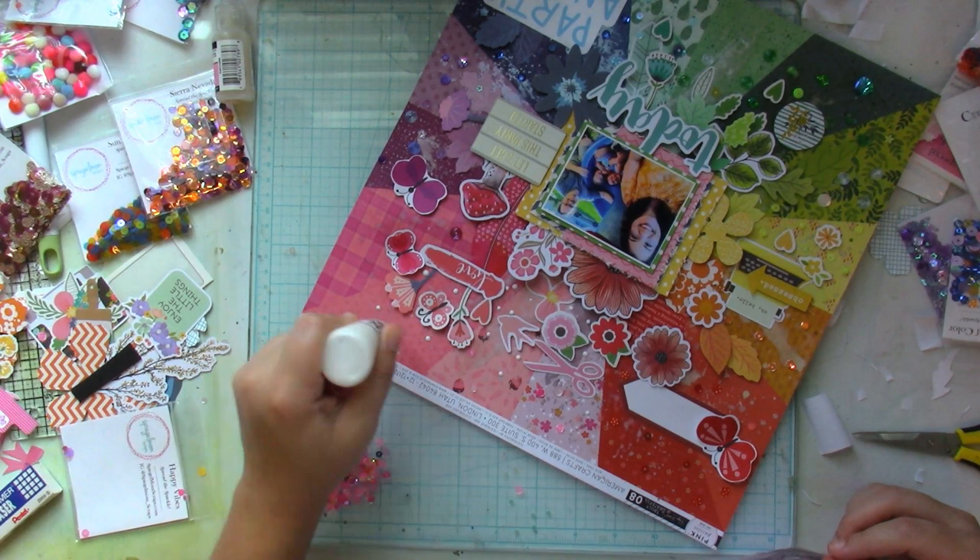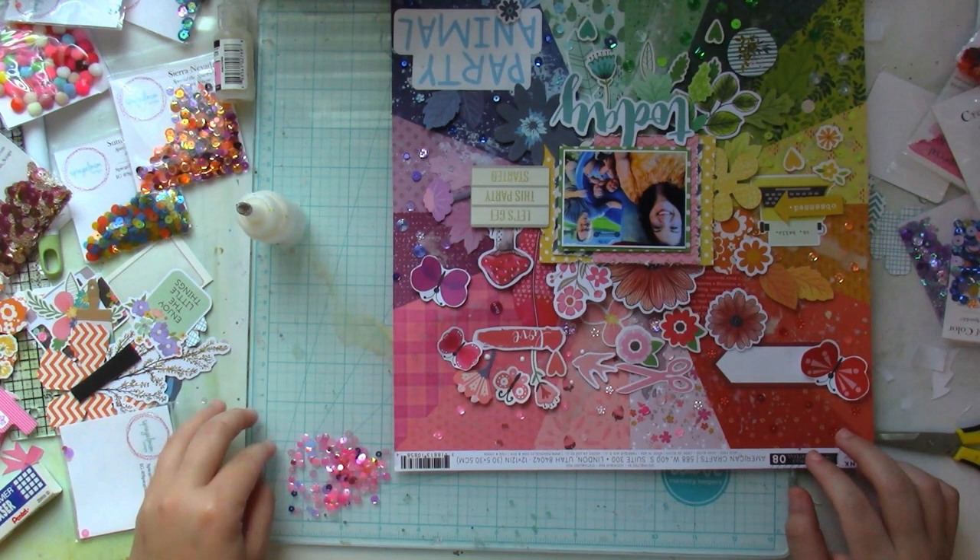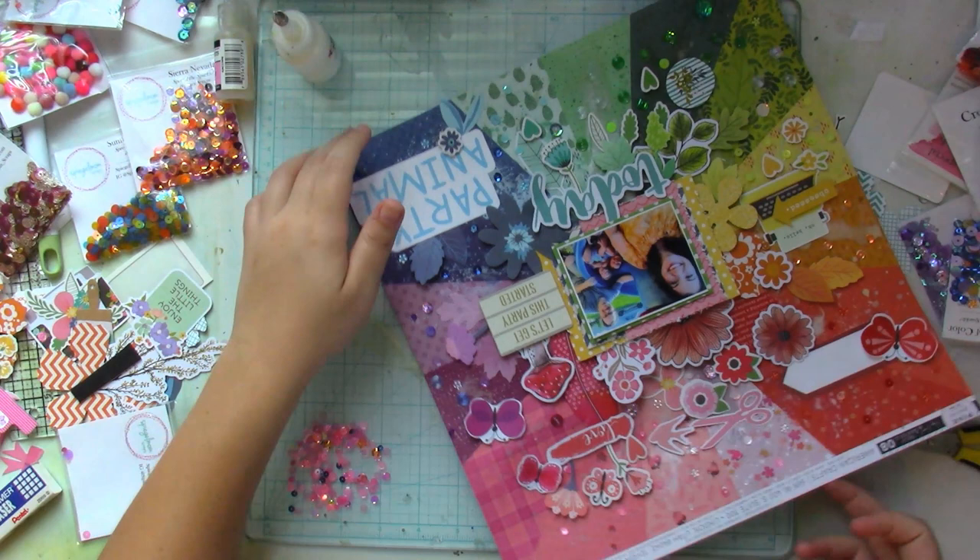I'm so happy with how it turned out. I'll probably trim the branding strip off and place it in a shadow box and put it up in my living room, because I just love this.